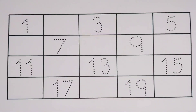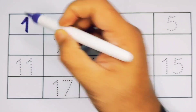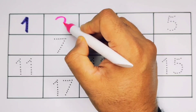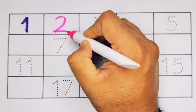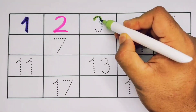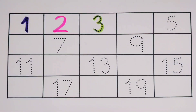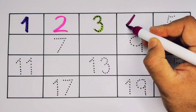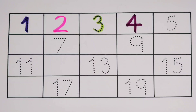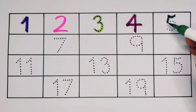One to twenty. Number one — what will next, kids? It's two, number two. Next, three, number three. What will next, kids? It's four, number four. What will next, kids? It's five, number five.